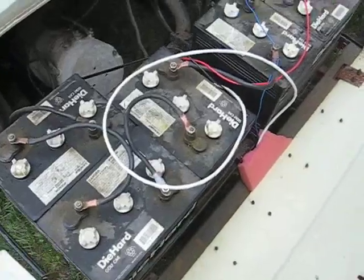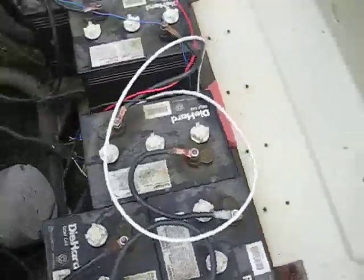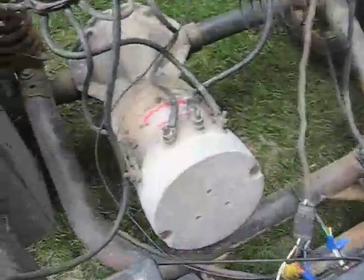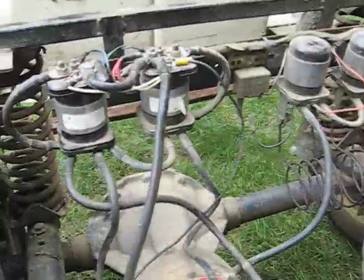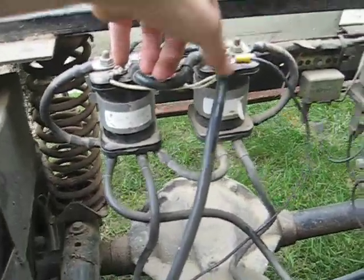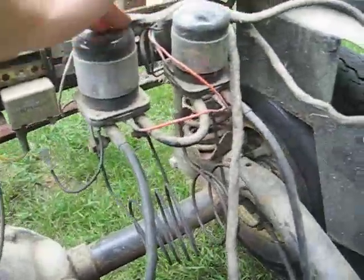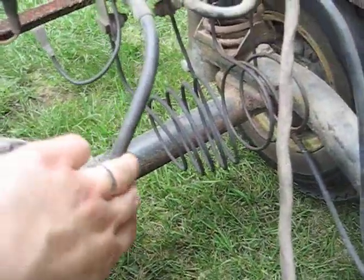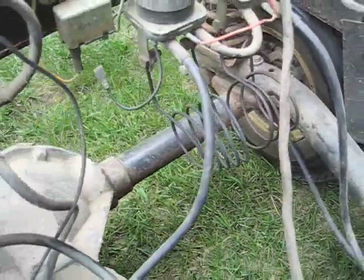So under the seat, we got six six-volt batteries, somewhere around two horsepower motor, and there's the contactors. We got two here for reversing, and then we got one speed and two speed. Speeds varied by giant heater coils that do get very hot.